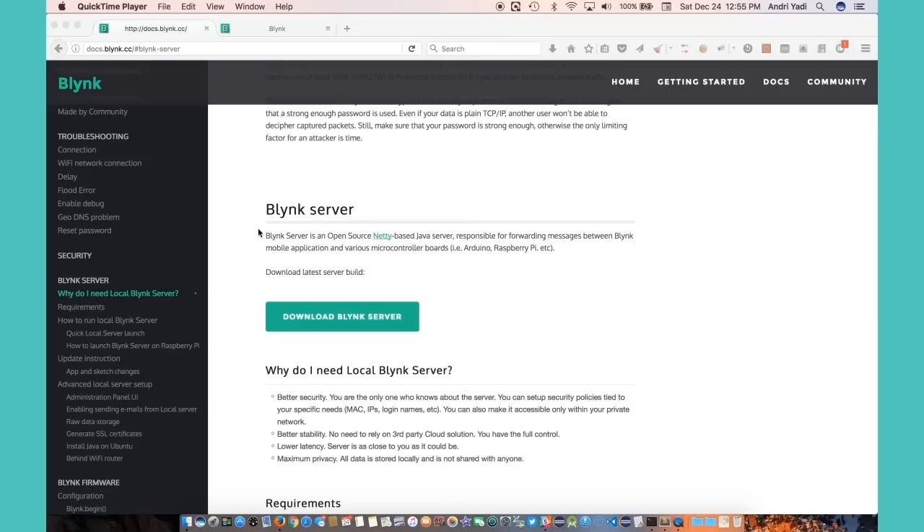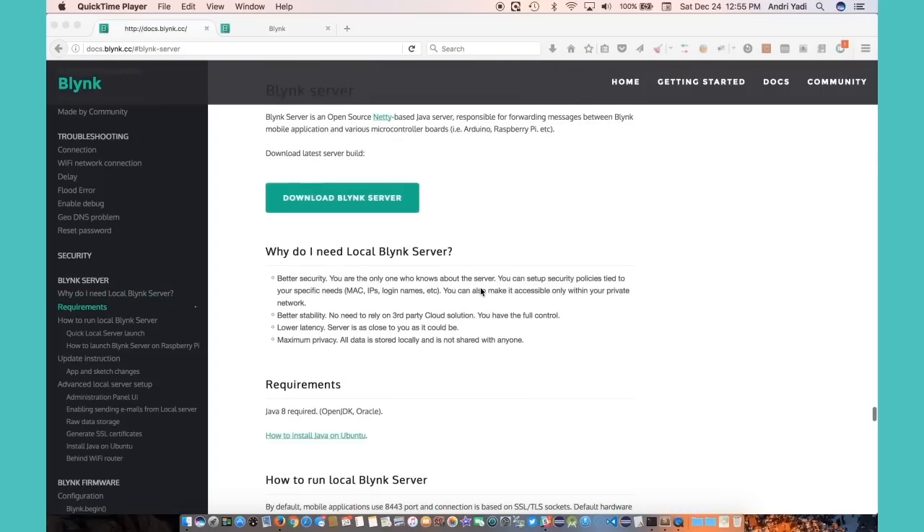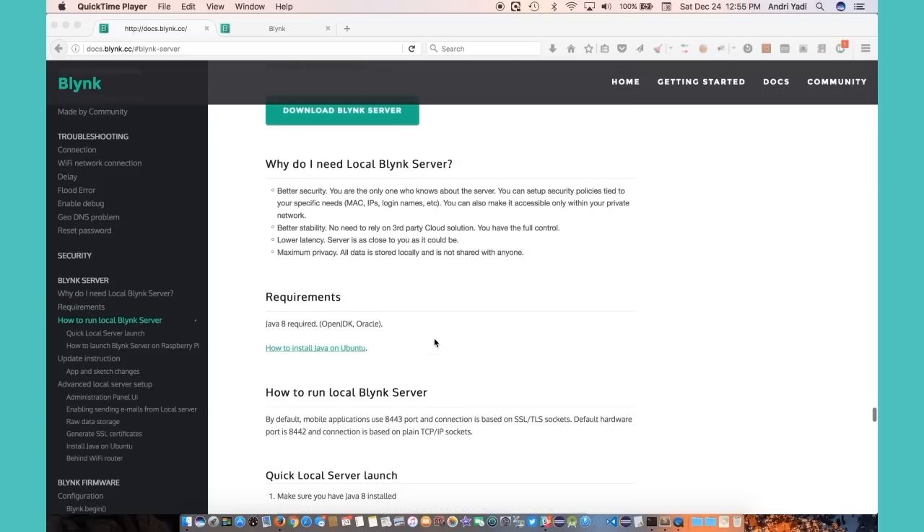Keep in mind that I have no experience deploying my own Blynk server — I'm documenting it as I learn. All I have done is read this documentation. It says that I need to have Java 8 on my laptop, because I'm deploying it on my own laptop.